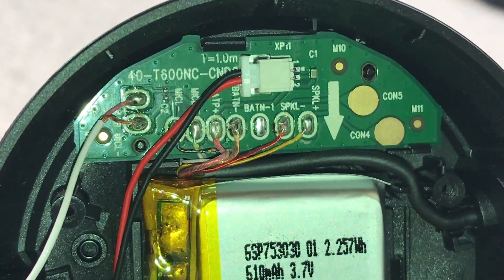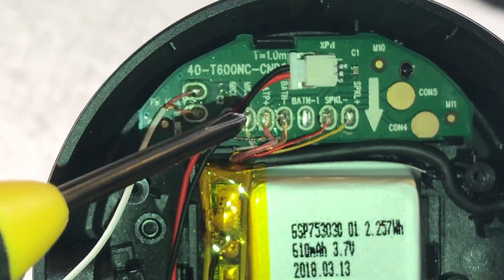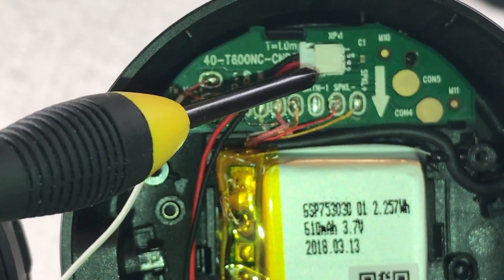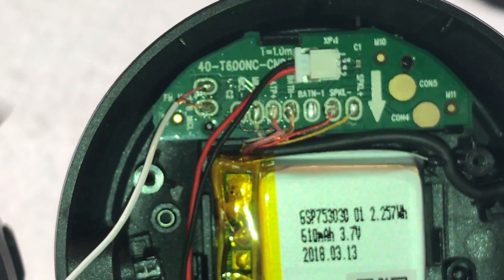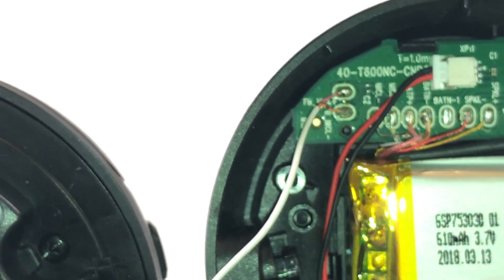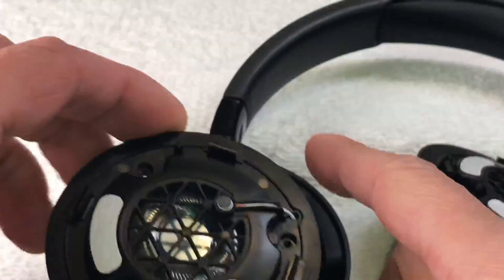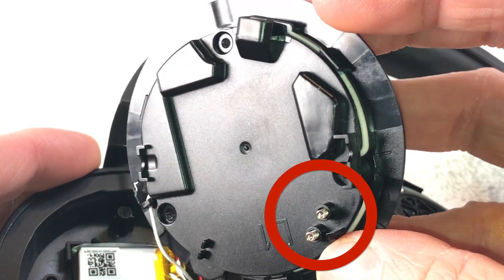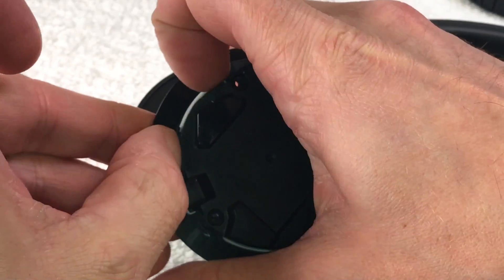Here we can already see the battery and the small PCB inside. The cables are not soldered on — they're actually connected using a connector, which makes it really easy to replace later on in case the battery fails. Let's take a quick look at the transducer connection — it's pretty neat with two springs.